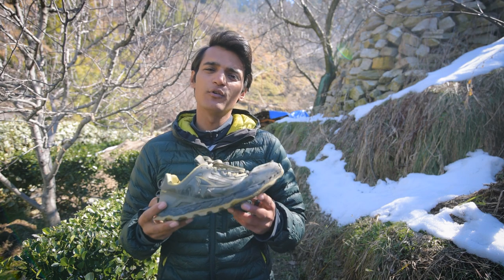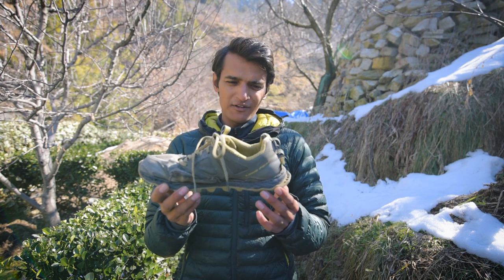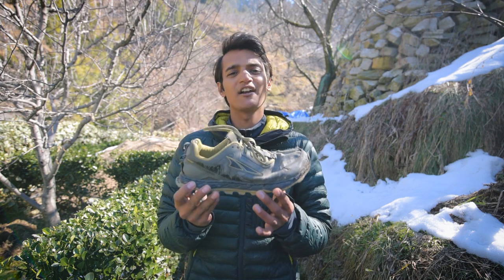Hello everybody. This video is going to be an in-depth product review of the Ultra Lone Peak 4.5, which is a trail running shoe. Ultra Running is an American footwear brand known for designing zero drop trail running shoes. The Ultra Lone Peak 4.5 is a shoe which is not for absolute beginners when it comes to trail running and speed hiking.